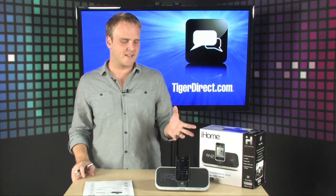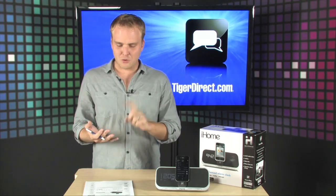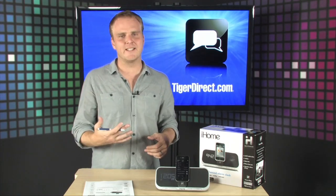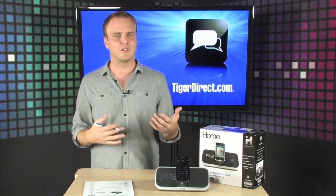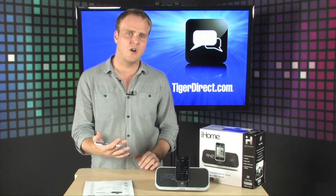It's the first iPod dock that uses an app to give you enhanced functionality for your alarm clock. It can track your sleep patterns, share your wake times on Facebook and Twitter, sync the time between your phone and alarm clock, and set multiple alarms on your phone — then just drop it into the dock and have the alarm go off when you wake up.